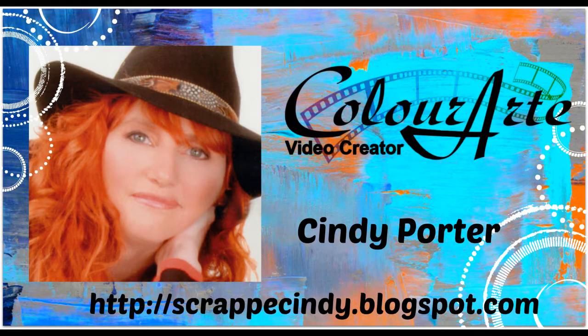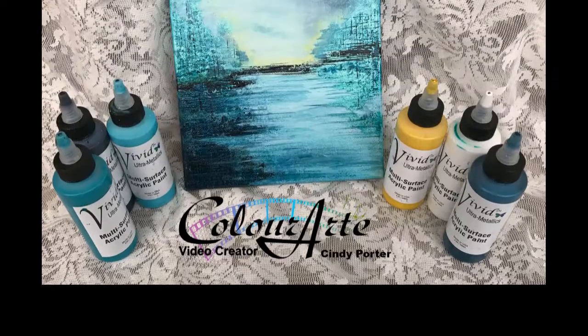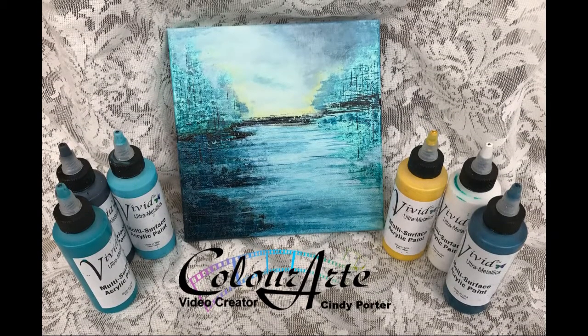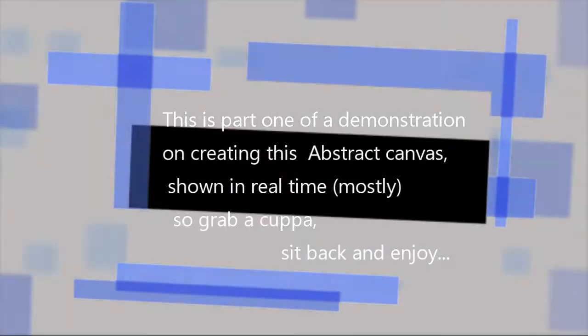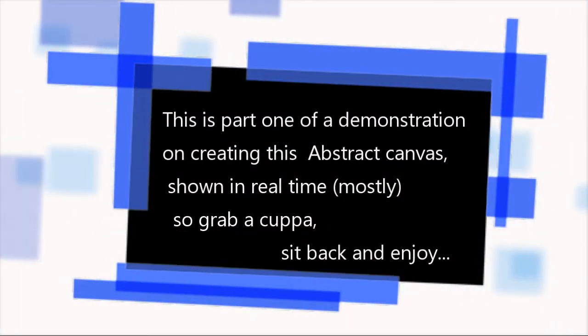Hi, my name is Cindy Porter and I'm a video creator for Color Art. Today I'm going to show you start to finish my techniques for creating this piece, so grab a cuppa and come join me for this painting demonstration.